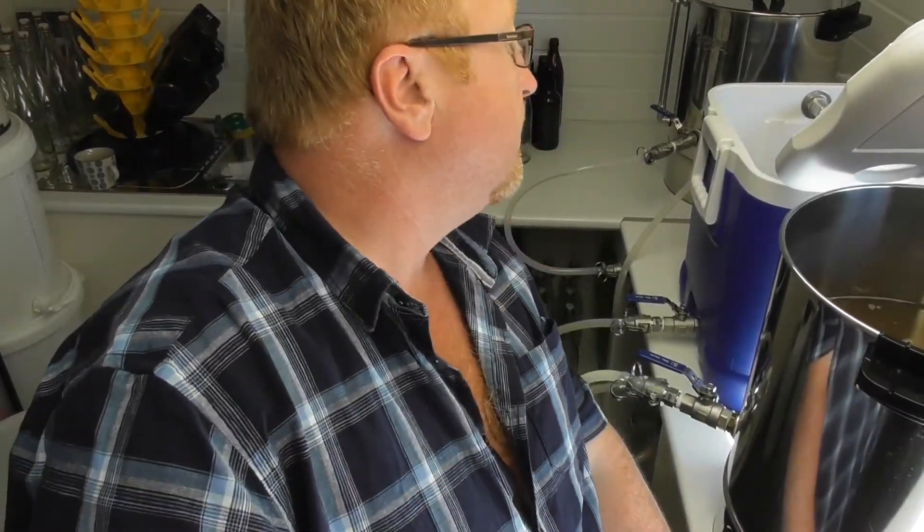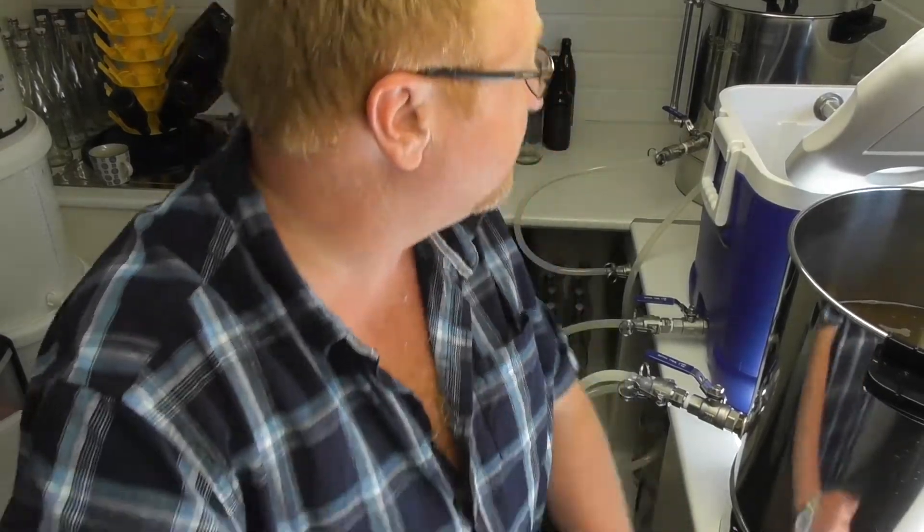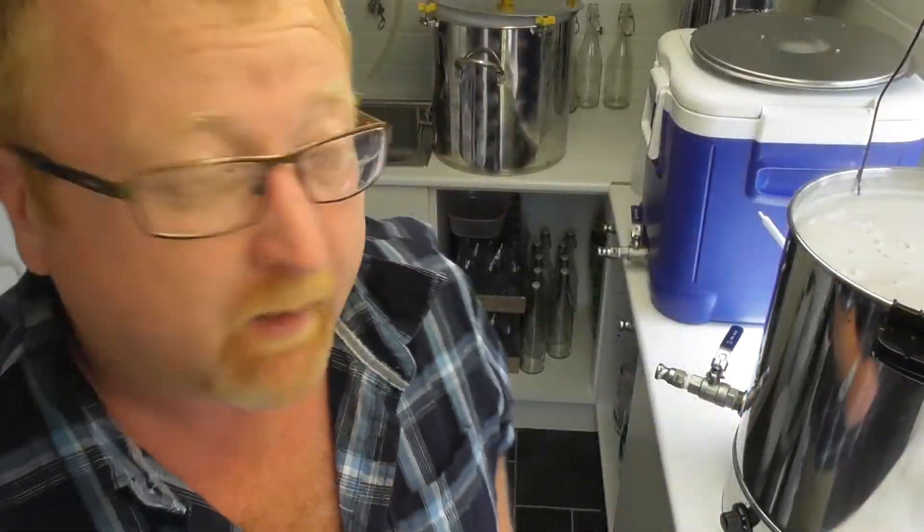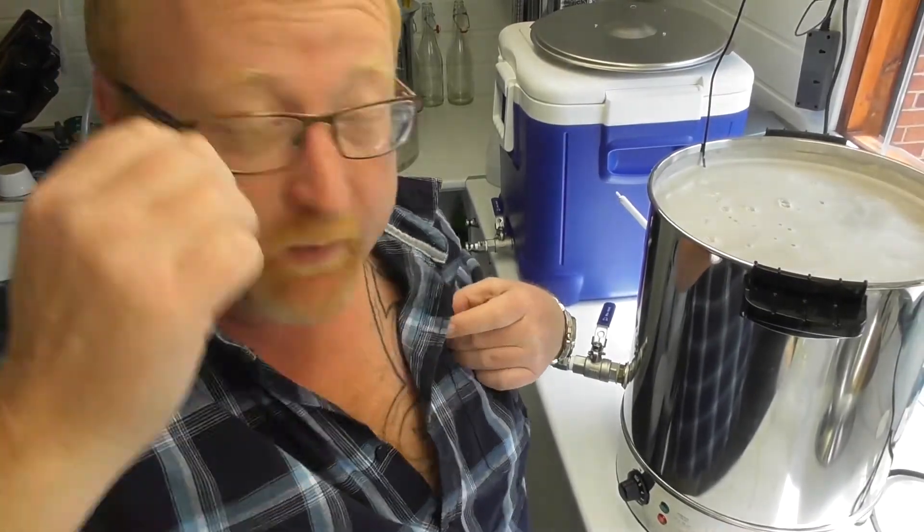Second batch done, moving it over now. Excuse me if I'm having two conversations — we're on a Google Hangout as well. Everything's moved over, slowly coming up to the boil. Not a lot to show so I'll come back 15 minutes before the end of the boil when I start making my additions.